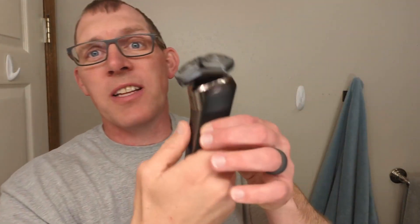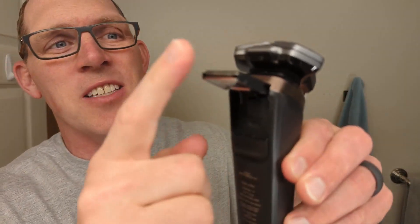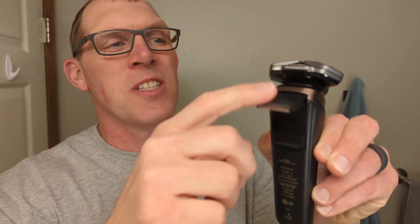Before I'm completely done, I did want to show you on the back — it does have a trimmer attachment on it if you wanted to trim up your sideburns or your neck with that as well.